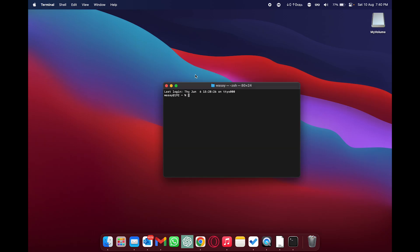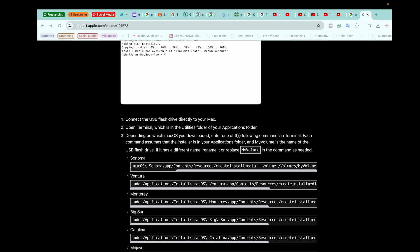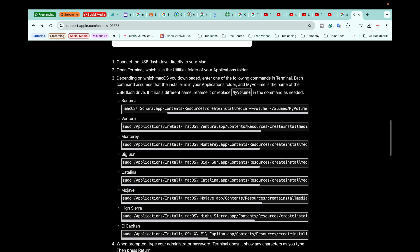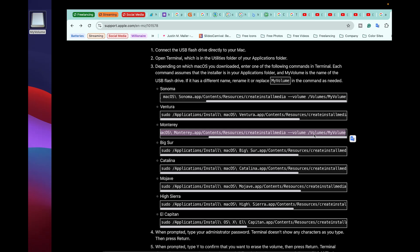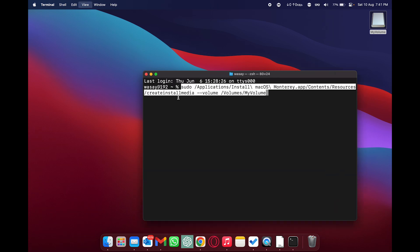Once erasing is complete, click 'Done' and close Disk Utility. The drive is now named 'My Volume'. Next, press Command+Space, type 'Terminal', and open it. In Terminal we'll type a command to copy macOS to the USB pen drive and make it bootable. Open the browser — the website link will be in the video description — it has commands for different macOS versions. Since I have macOS Monterey, I'll copy that command.